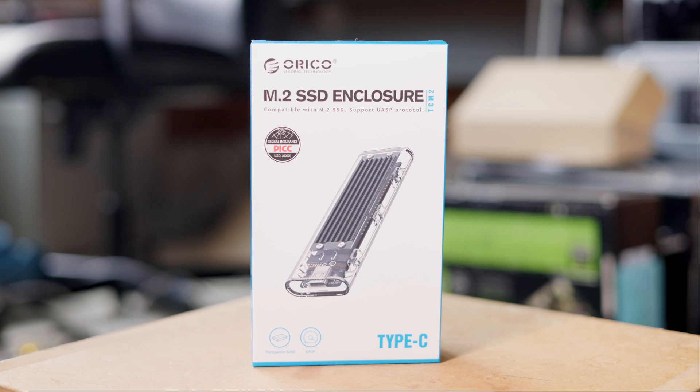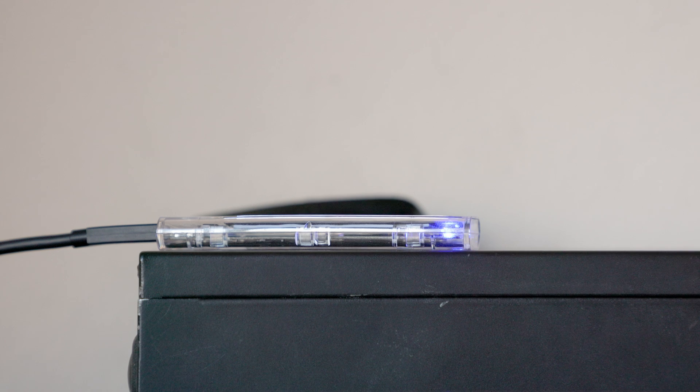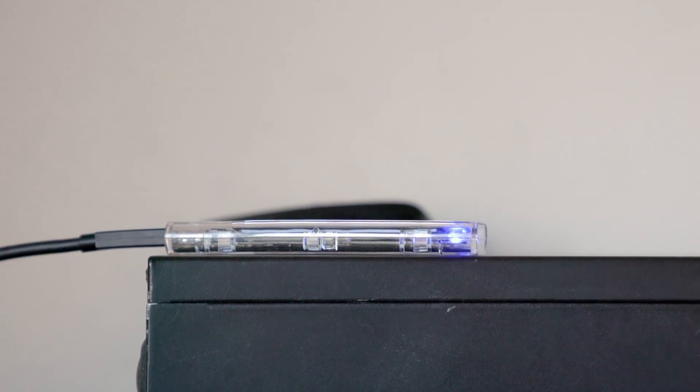Today I'm going to be doing a review of the Oroco USB to M.2 NVMe enclosure, as well as their J10 512GB NVMe SSD. I'm going to be taking a look at these components separately, as well as together as a combo, and I'm going to be taking a look at the thermals, performance, and other characteristics of these two components.